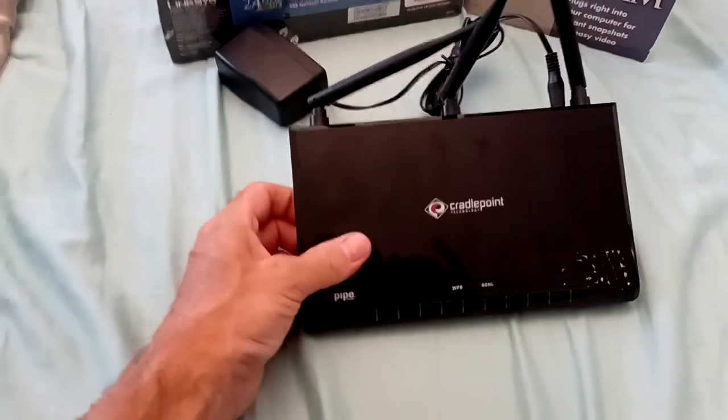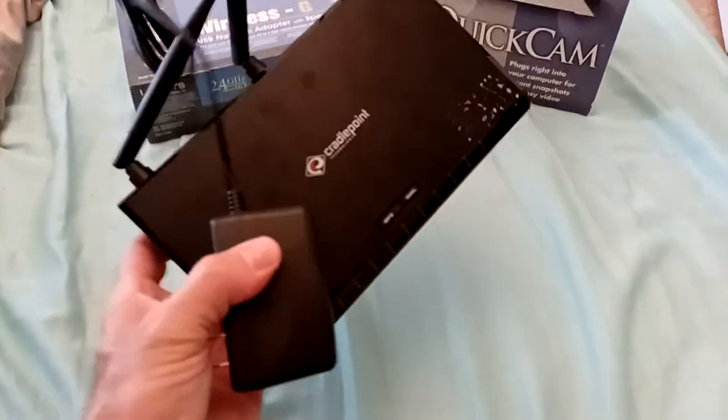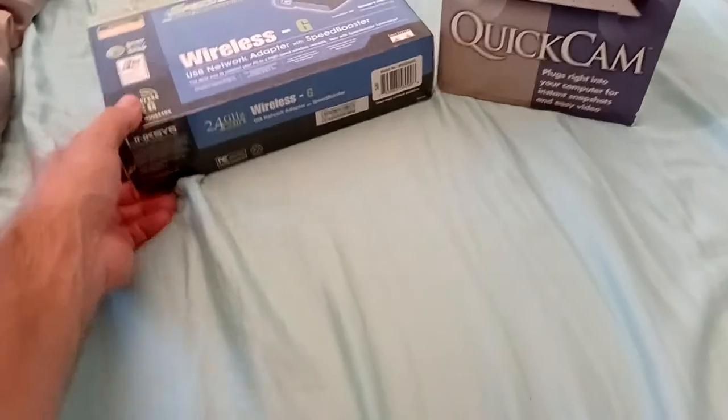I went because I was actually looking for a wireless router, and I found this CradlePoint, which is going to work for what I need it to work for. I'm just going to end up taking it apart.